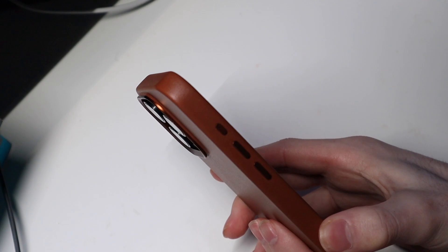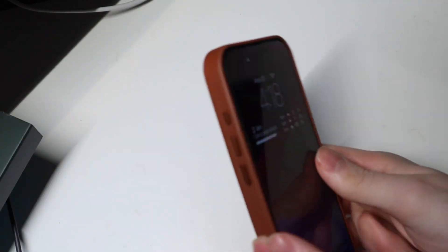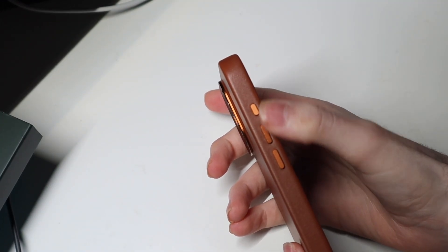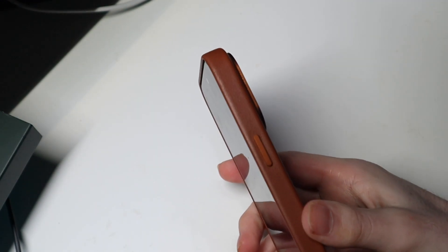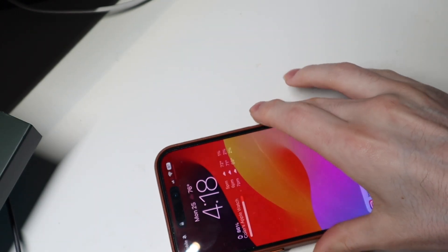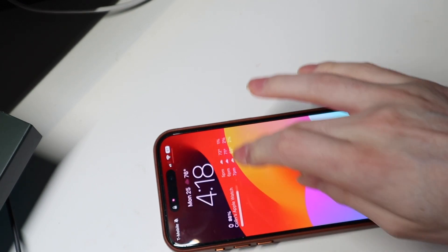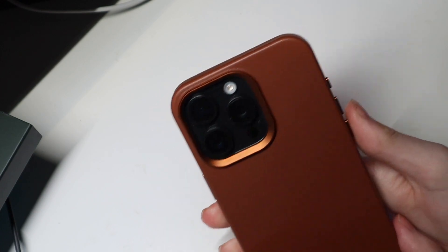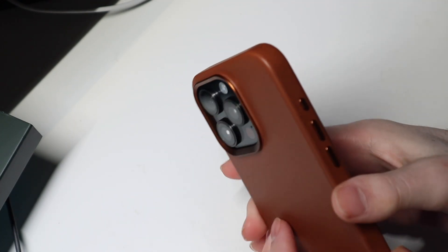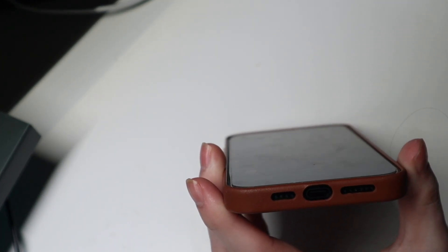Right here we have the buttons — very nice buttons. Let me check and see if it says anything about them being aluminum. Yep, they are machined — machined buttons right here for your action button, volume, and then your power / sleep-wake button. Very nice camera cutout right here keeps your camera protected. It does not rock or anything like that — pretty much the majority of the phone, except for the top corner, you are good. On the bottom we have your port cutouts — speakers, microphone, and USB-C.